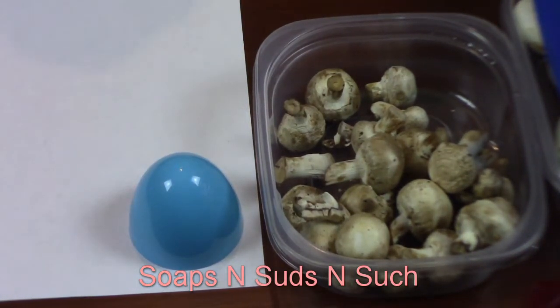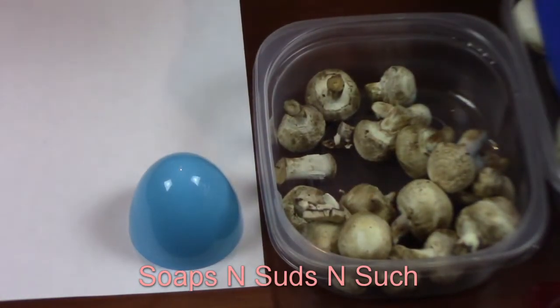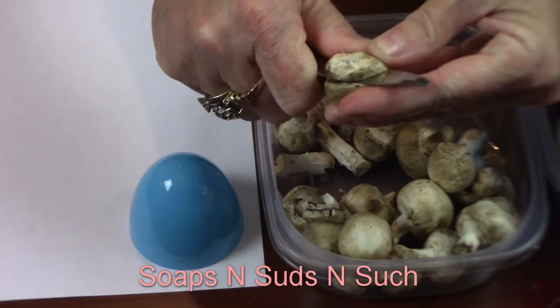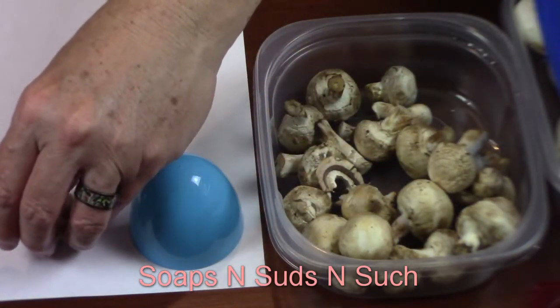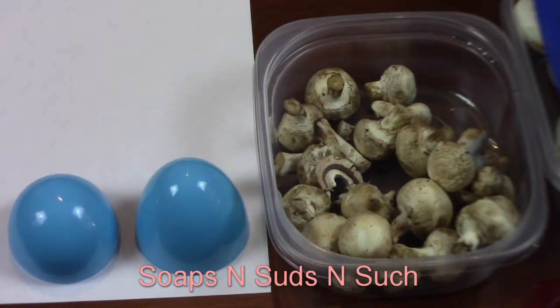I should mention I'm using rubbing alcohol — I always keep 91% alcohol. I wipe down everything with that to sterilize. I'm doing the rest of the mushrooms the same way: pull out the stem, use the knife to cut off that excess, and there's what we're looking for. Just put it down on your paper like so, then take a cup or container and cap it over the top.